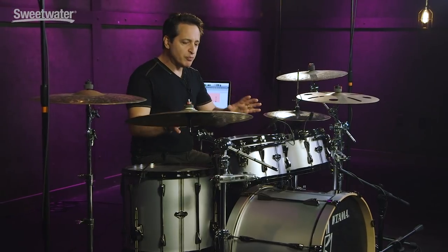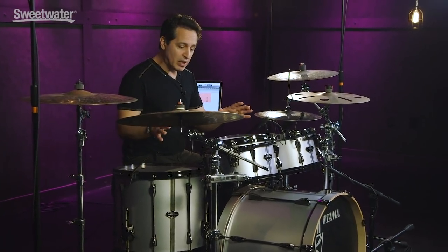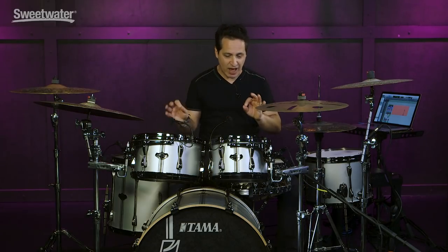I have very simple Evans G1 single ply heads on here. If you put double ply heads — Emperors, G2s, Response 2s from Aquarian, anything like that — it will really warm up this kit and give it an even fatter tone. But with single ply heads, they sound great.